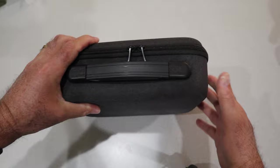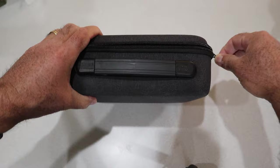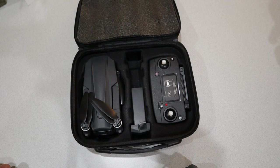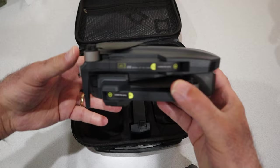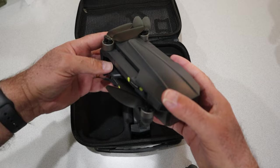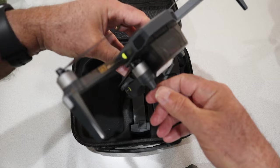MJX, in their typical style, gives us a nice little carrying case. I always appreciate that — it really helps you keep everything organized. There's a nice double zipper on the case, and there it is: the MJX MG1, or the Bugs MG1 as you could also call it. They sent me the two-battery version. Here's the little drone — it's a brushless motor GPS drone that has optical flow as well.